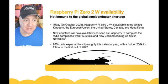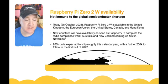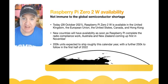Availability isn't immune to the global semiconductor shortage. As of today, October 28th, the Raspberry Pi Zero 2 is available in the UK, EU, United States, Canada, and Hong Kong; countries like Australia and New Zealand will follow in November due to wireless regulation. The first run has produced over 200,000 units to ship this calendar year, with roughly another quarter million units in the following quarter — so it may be a little constrained to begin with.